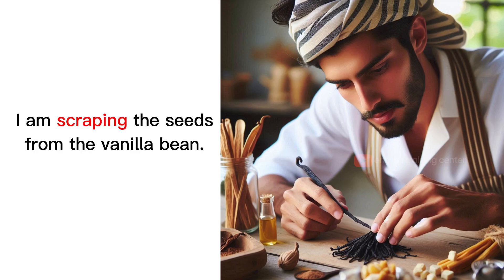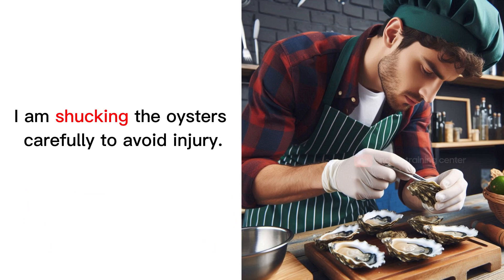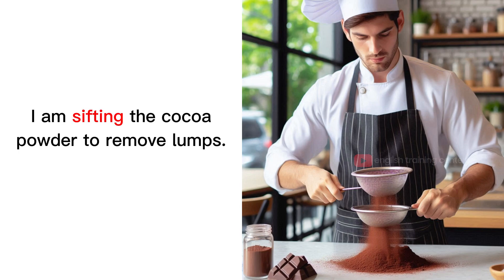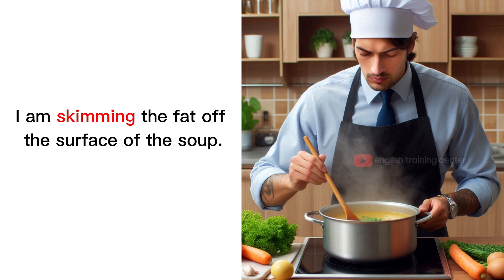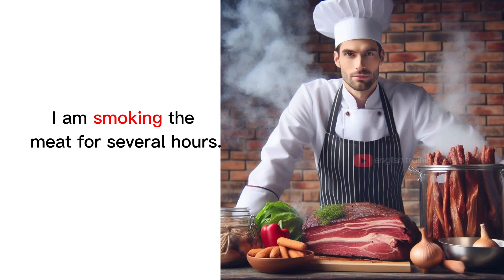I am scraping the seeds from the vanilla bean. I am shaving the chocolate over the dessert. I am shucking the oysters carefully to avoid injury. I am sifting the cocoa powder to remove lumps. I am skimming the fat off the surface of the soup. I am smoking the meat for several hours.